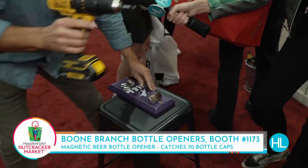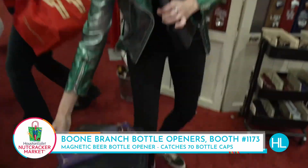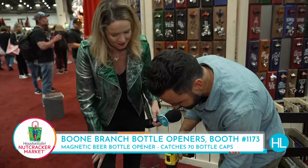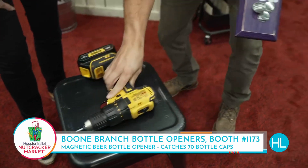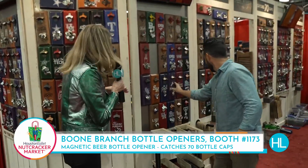This is how fast it can happen for you. You just have to find a screw. This is really magnetic — I felt how strong the magnet is. I'll screw the top in, and by golly, you've got your opener. This is my fully customized Boone Branch bottle opener.